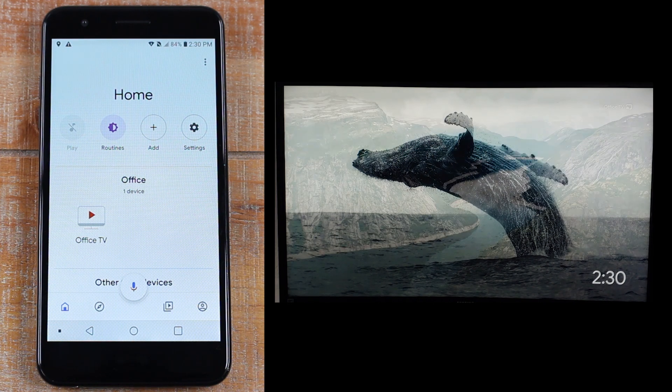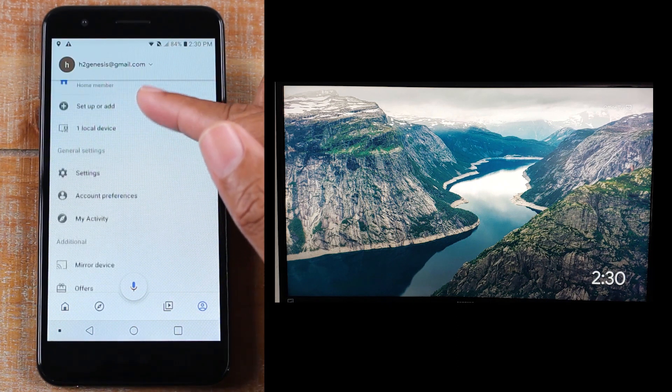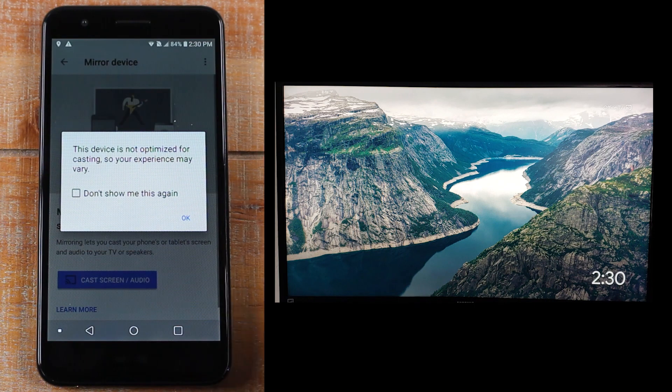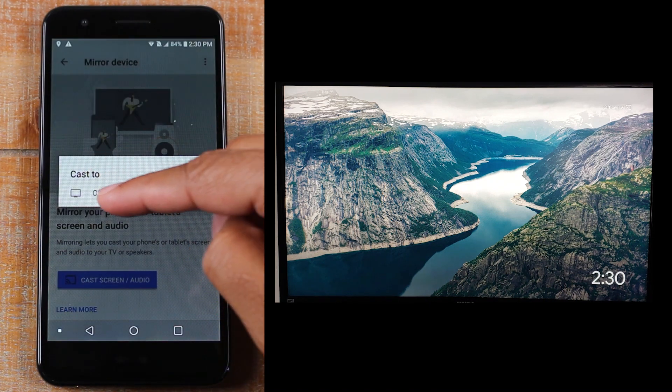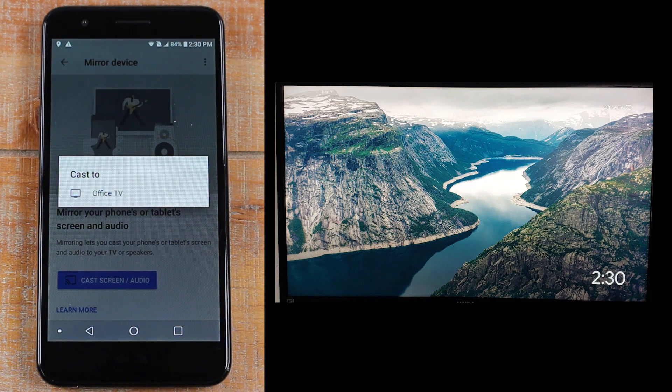This is the main screen that you will see. Click on the account tab all the way to the right and swipe up until you get to Mirror Device. Click OK and then you'll see Cast. Yours should say Chromecast — mine says Office TV because I've named my Chromecast Office TV.